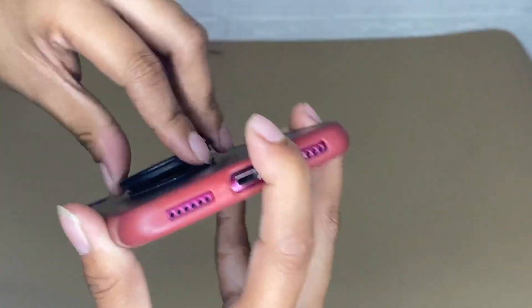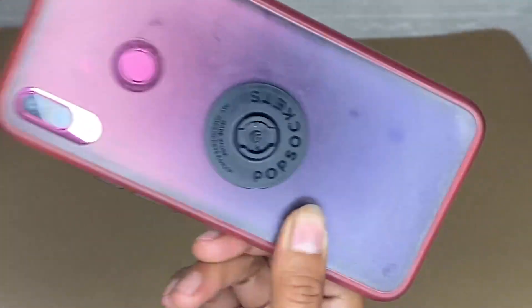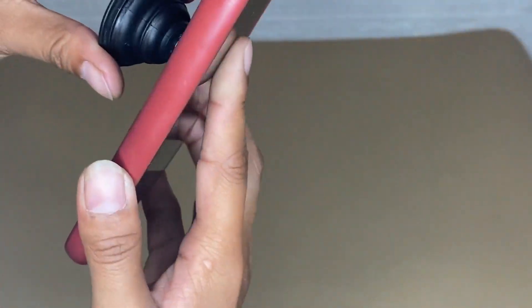Another cool feature is that I can change my PopGrip style without replacing the whole grip. I can swap out the top for one of the PopTops — just press flat, then turn 90 degrees until you hear a click, and then you can swap it.